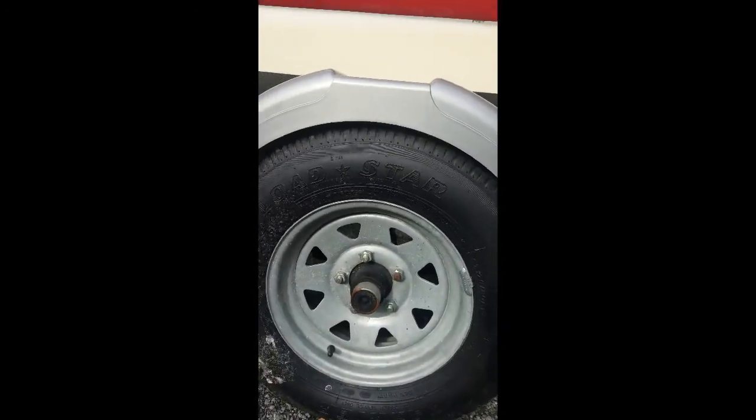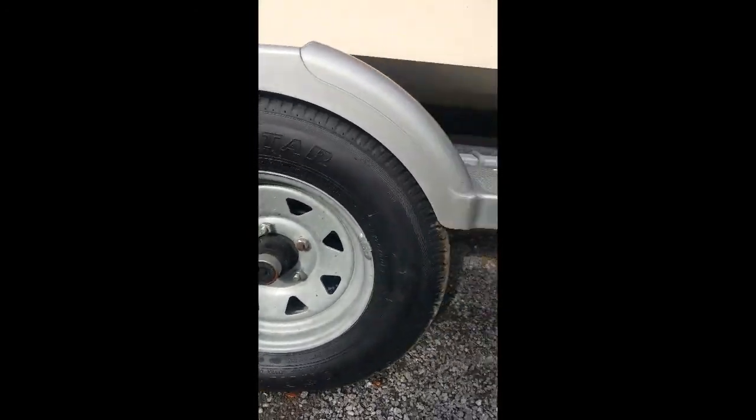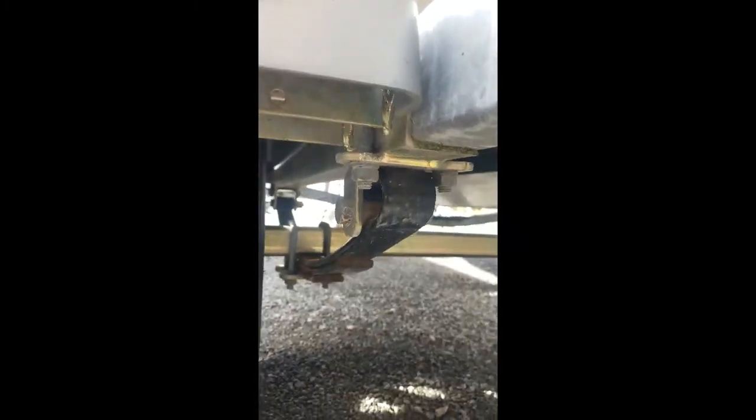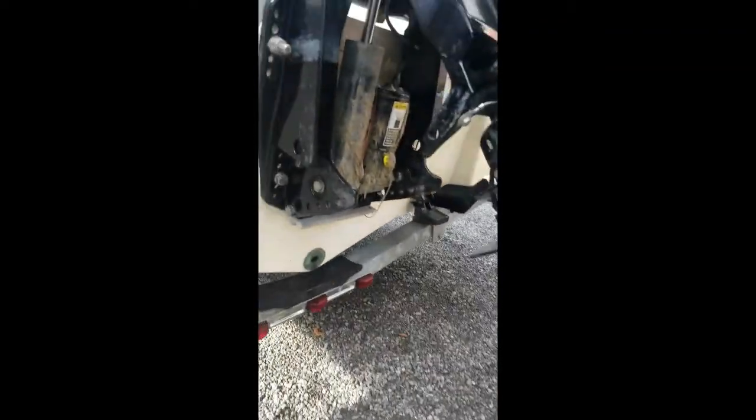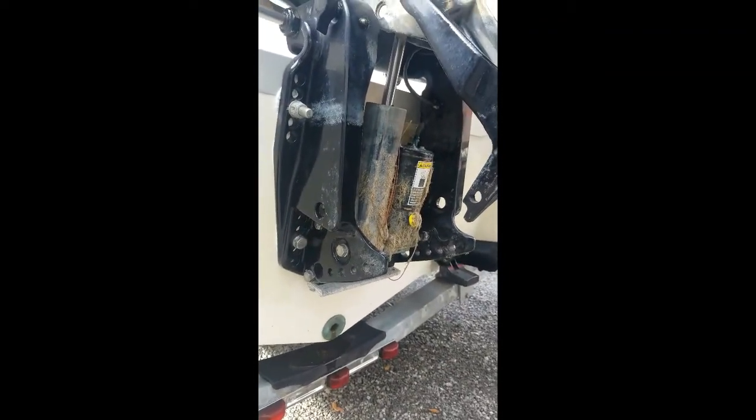We did put brand new tires on the trailer. Taking a look underneath, the springs look good on the trailer and so does the axle. Back here at the engine, there are some scuffs on the lower unit but that's to be expected. There's also a little bit of growth back there on the power trim and tilt.